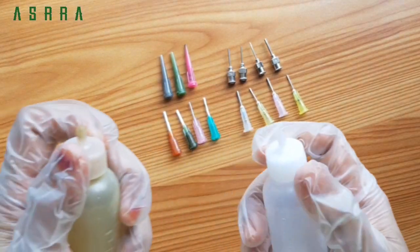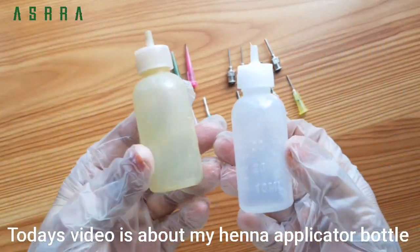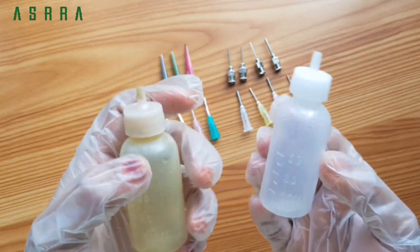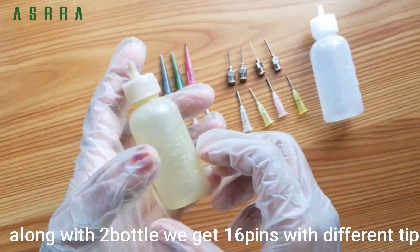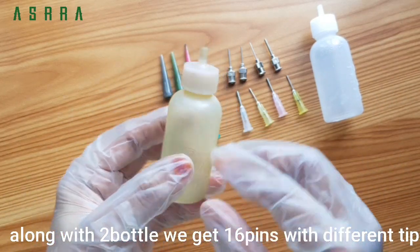Hi friends, Assalamualaikum. In this video, I am going to try this bottle. I am going to buy this bottle from Amazon. Here are two bottles — we have 16 nozzles. These are the pins.